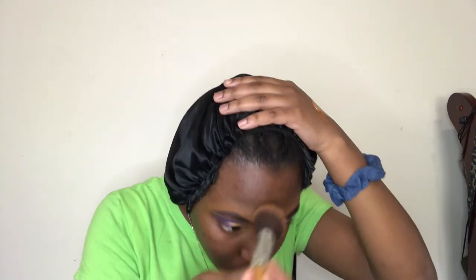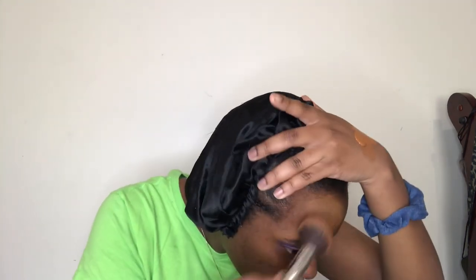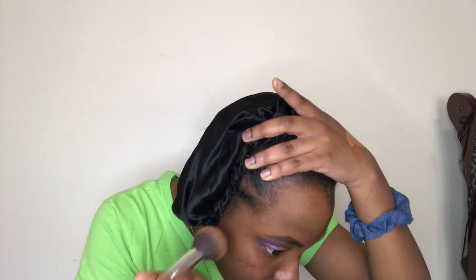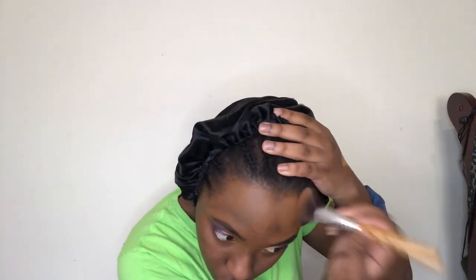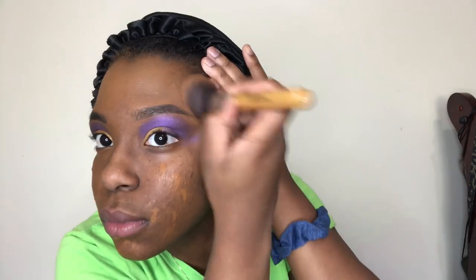I dampened my brush because I see how the beauty gurus do it, so I'm going to do it. Here I am covering up my mustache — just playing. I was just going over and putting the extra coverage of foundation on my face.